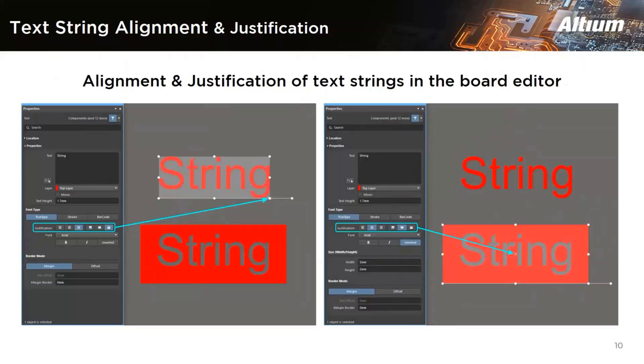The next feature is text string alignment and distribution. There have been minor modifications over the years, but now you can do both alignment and distribution for text strings. In earlier versions, the string location was based on the left end of the string baseline, which changed the bottom-left corner of the string boundary box, effectively enlarging it. You can now arrange the baseline solution of the string to be left, center, or right, and shift it to top, middle, or bottom. This gives you perfect alignment of all strings and makes it easier to create readable documentation.